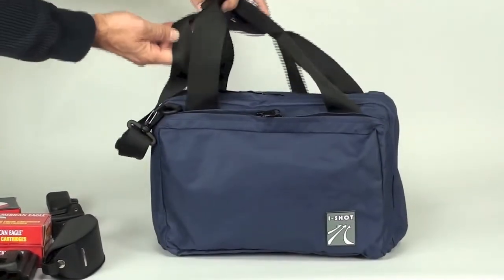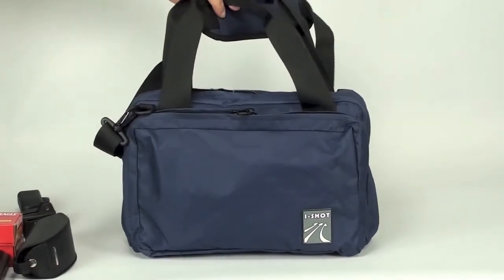So there you have it folks — iShot's Mini Deluxe range bag. Thank you.